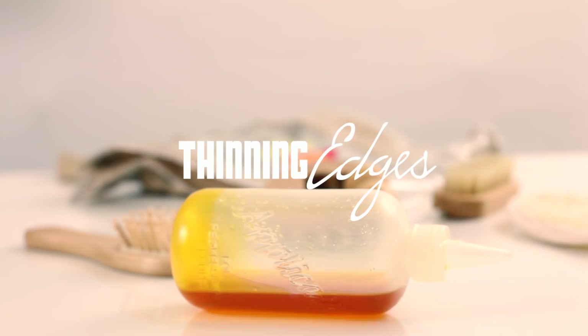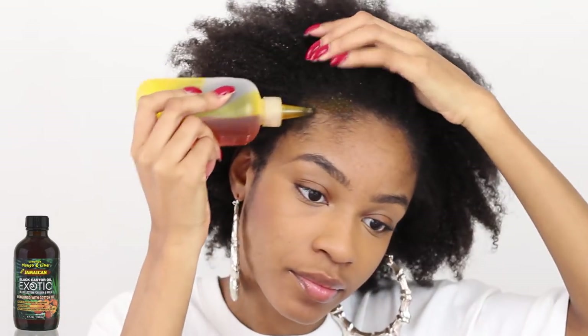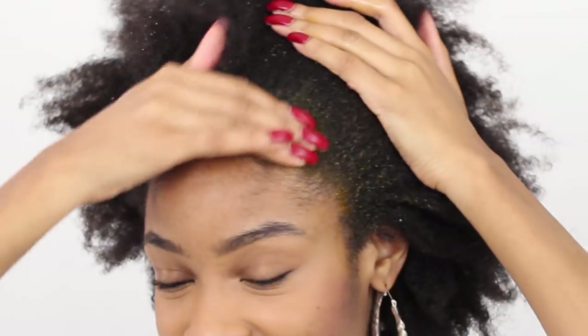The first technique I'm going to show you guys is for thinning edges. Don't be alarmed if you have thinning edges — it is a common natural hair problem, but I'm going to show you today how to combat that. I'm starting off on shampooed hair; my hair is a bit damp. You want to use an old t-shirt for this hot oil treatment because this oil will stain. I'm focusing the oil on my hairline itself, applying it along my hairline and using my fingertips to massage the oil in. You want to take your time and make sure that you're covering your entire hairline.